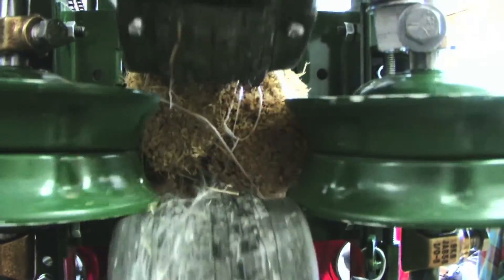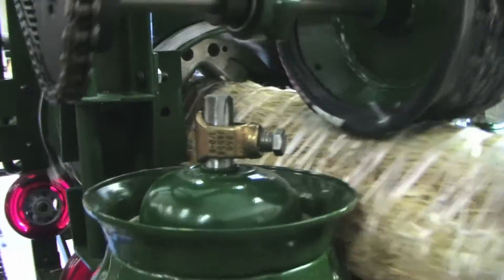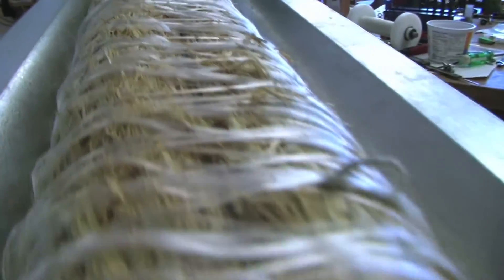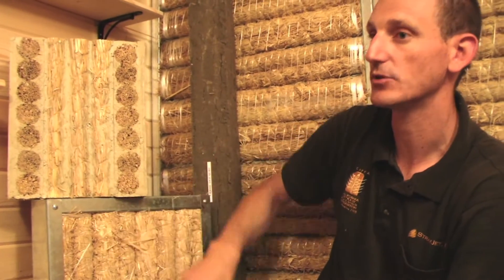So what we need to do is combine multiple cables with a machine that we call the multi-wrapper, and that allows us to create two configurations — either quads or what we call hexes — and those allow for the construction of various wall segments.